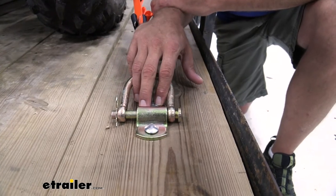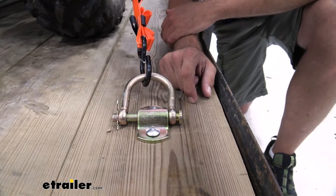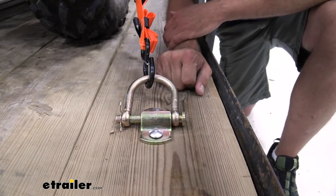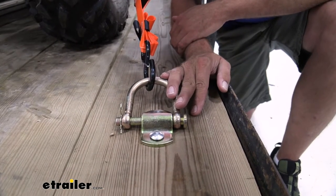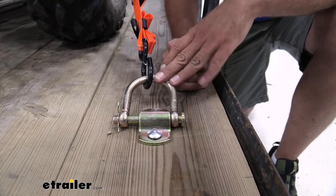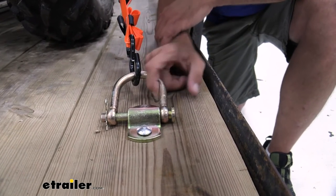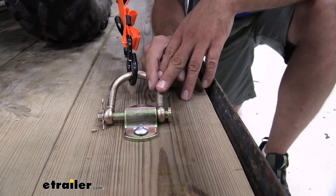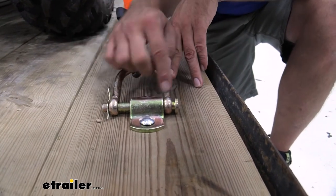This tie-down point is designed to mount just about anywhere you might need it. You can see we're using a utility trailer here and we've got it secured down to the floor, but this is also going to work well on flatbeds. Some customers have said they really liked them for their pickup truck bed. One of the biggest things that makes this different from a lot of the others is the removable aspect of the D-ring.